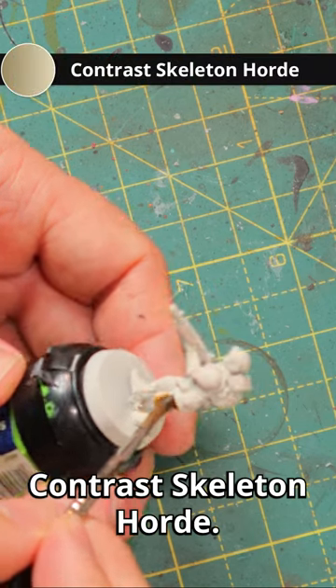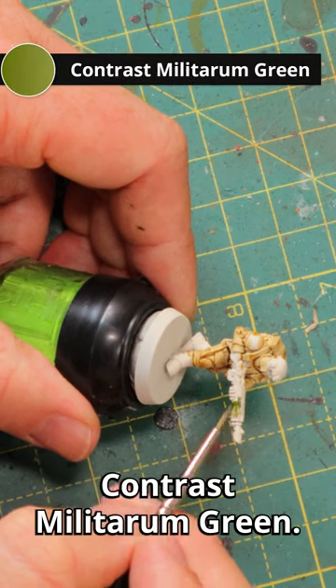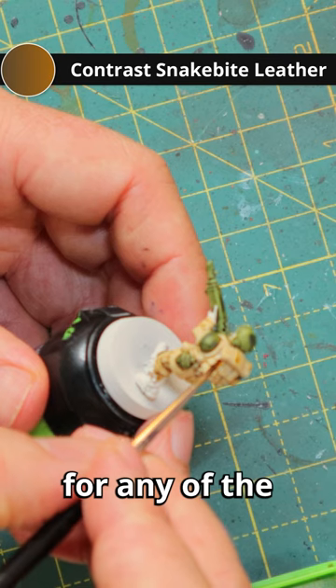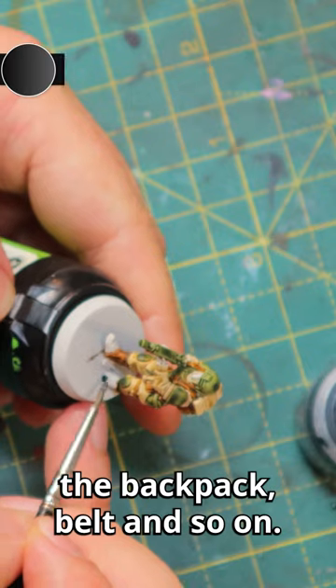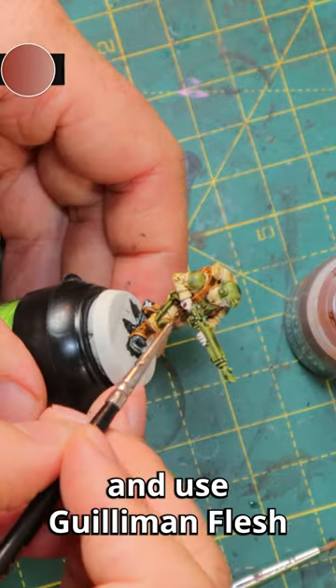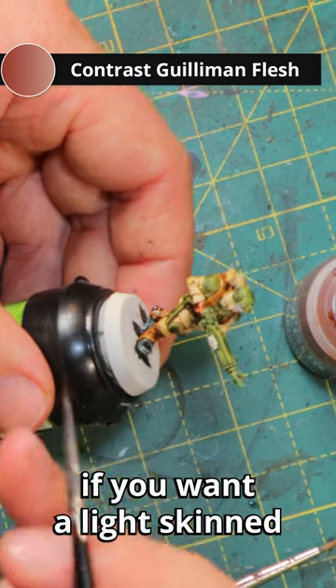Start by covering the whole miniature in Contrast Skeleton Horde, then move on to the metal parts with Contrast Militarum Green. Next up is Snakebite Leather for any of the leather parts of the miniature — the backpack, belt, and so on. Then use Contrast Black Templar for the boots to make them stand out a little bit more, and use Guilliman Flesh for the skin tone if you want a light-skinned trooper.